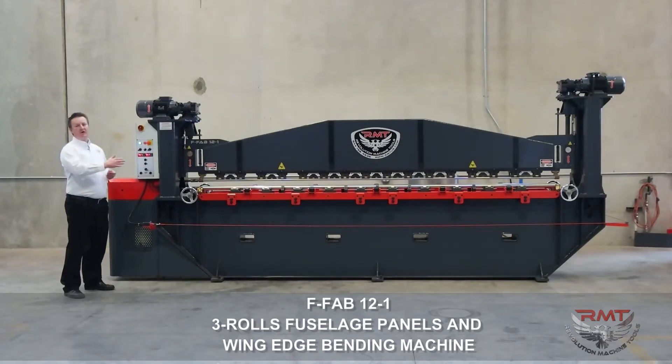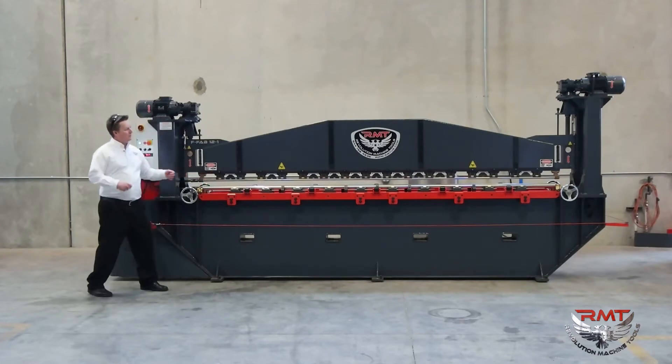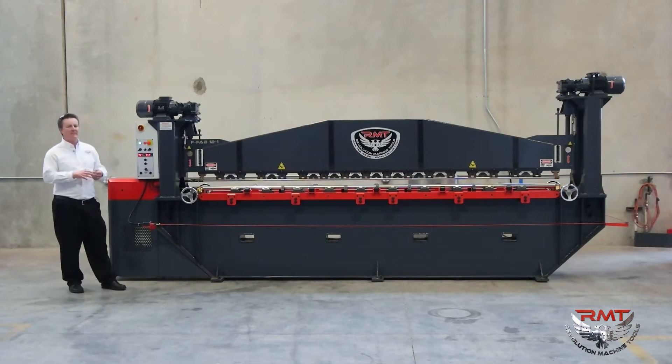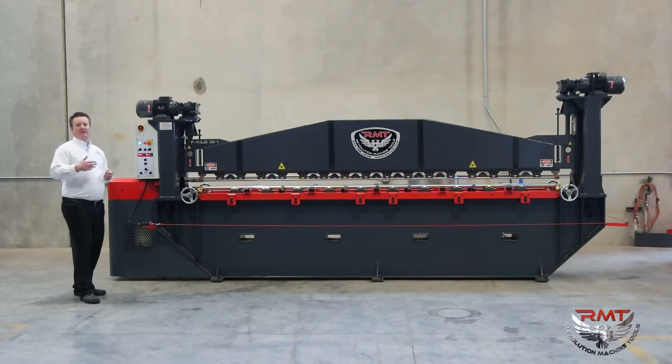This particular machine is 12 feet long and I've got a one-inch upper top roll. We can build machines all the way up to 20 feet standard, and we could custom build much larger machines if needed, but our standard lineup in the FFAB series — 10 foot through 20 foot — is our standard lineup.